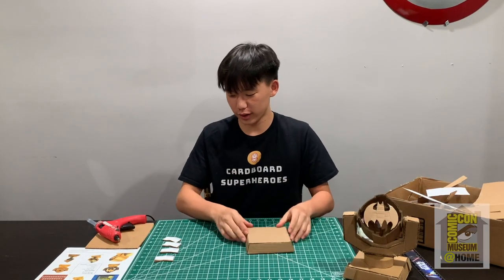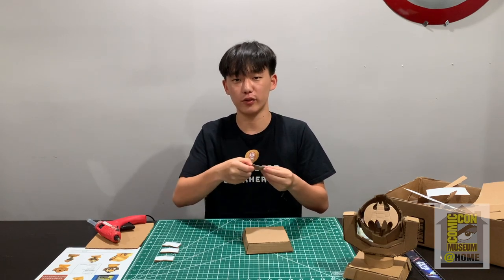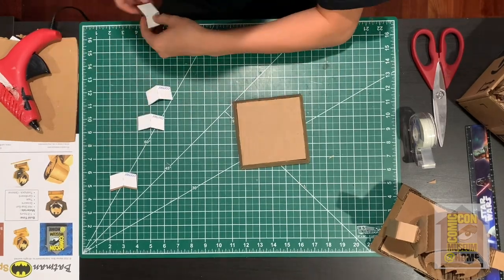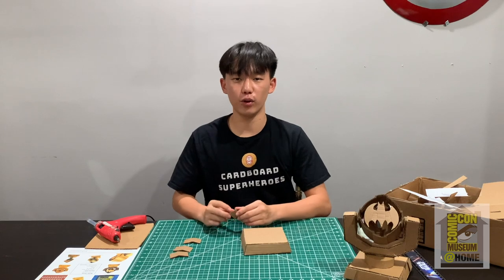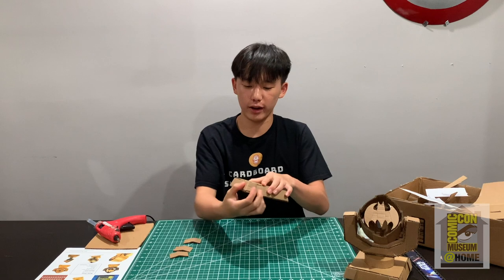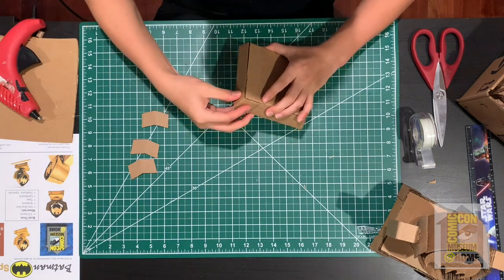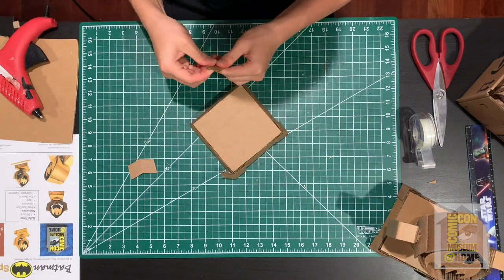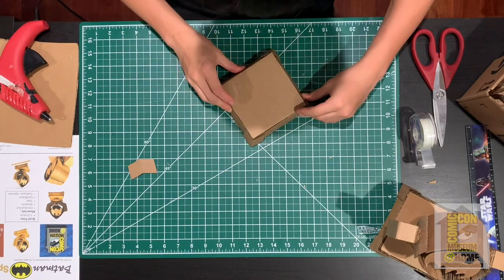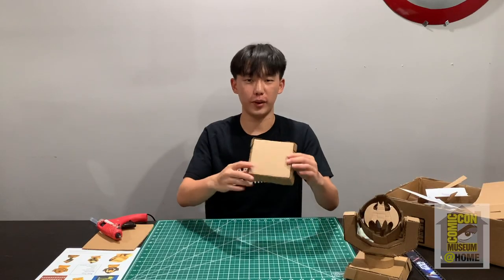Now get your corner pieces. As you can see, there's a dotted line right here, which means you have to fold right there — I recommend using your table for this part. Once you've folded all your corner pieces, glue right on the back of each one and place them right on the corners of the base.